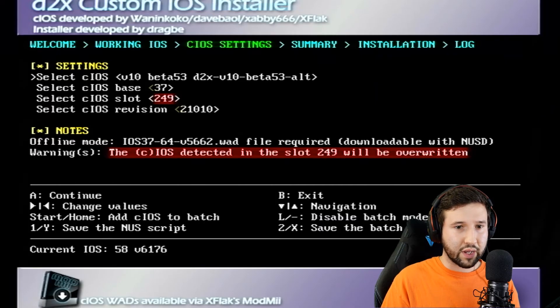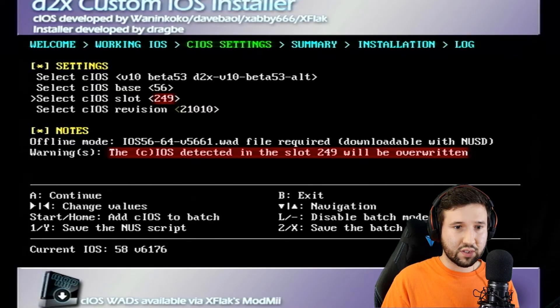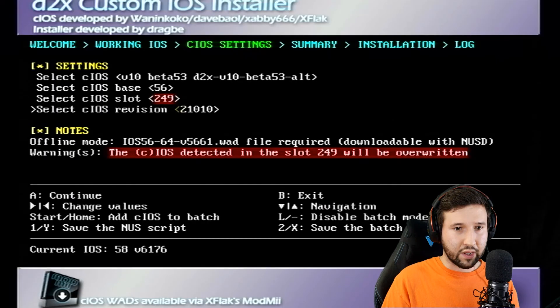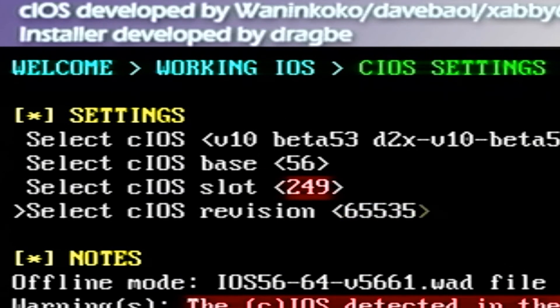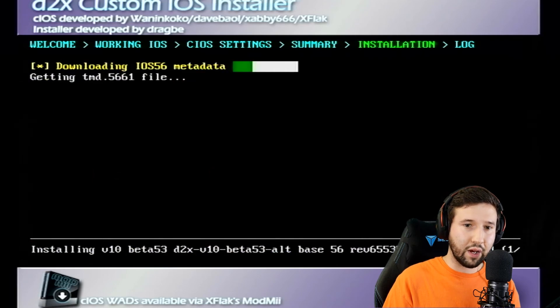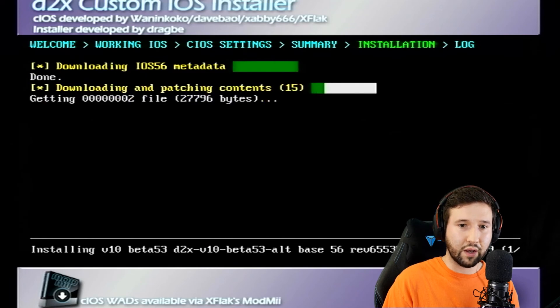Next, for the CIOS Base, we're going to change this to 56. For the CIOS Slot, we're going to change this to 249. CIOS Revision is going to be 65535. Then we're just going to press A to continue. You're going to notice that 200 is highlighted already in yellow — keep it like that and press A. Now the console is going to do its thing for a minute and install what we need.